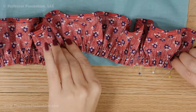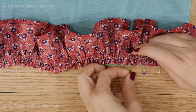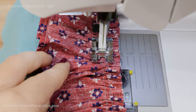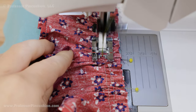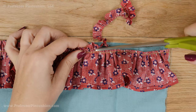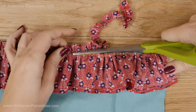Pin the gathered edge of the ruffle to your project, matching up raw edges with right sides together. Stitch in place at your standard seam allowance. If your standard stitch length is 2, you might want to increase it to 2.5 or 3 for this part. Trim off the raw edge of the ruffle part, leaving about ⅛ inch past the seam stitches.